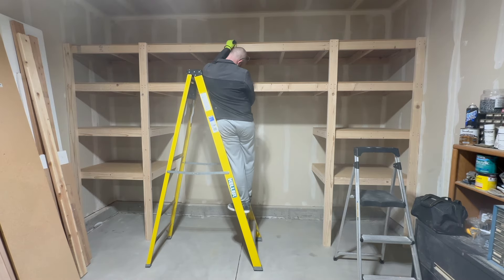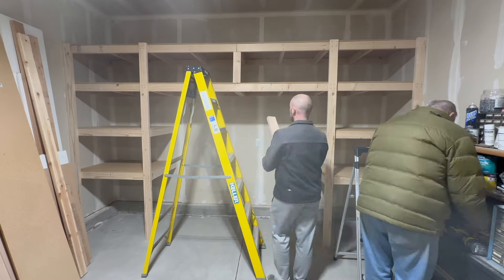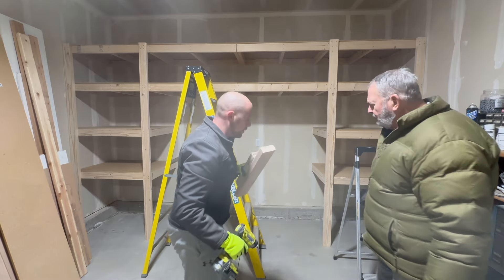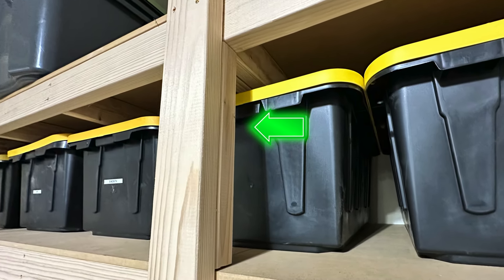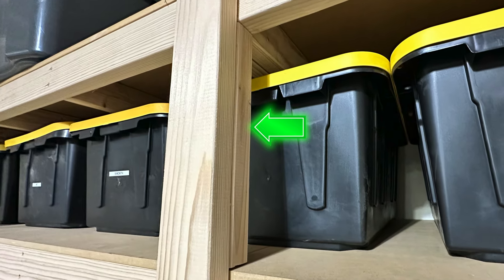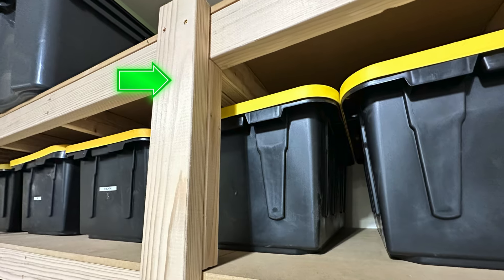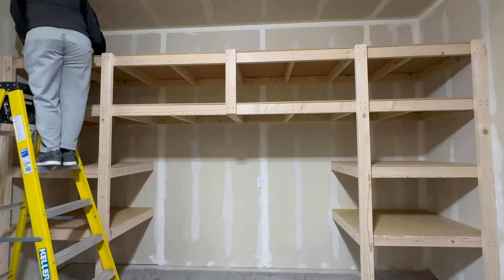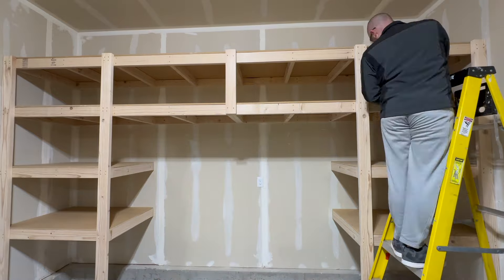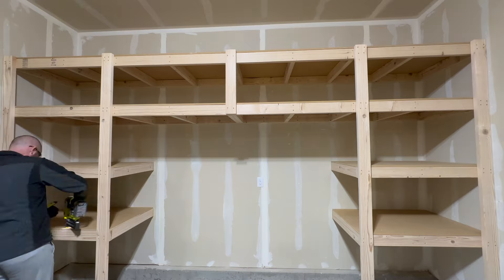Now that all the MDF sheets are installed, I'm going to install a vertical post between the two top shelves in the middle. This center post is going to be a sandwich of two different pieces of 2x4 — one that goes between the bottom 2x4 of the shelf and the MDF, and one that goes on the outside from the top of the shelf to the bottom of the shelf below it. With that vertical post installed, the final thing to do to complete these shelves is to use the Ryobi nail gun to nail down the MDF on all of the shelves.